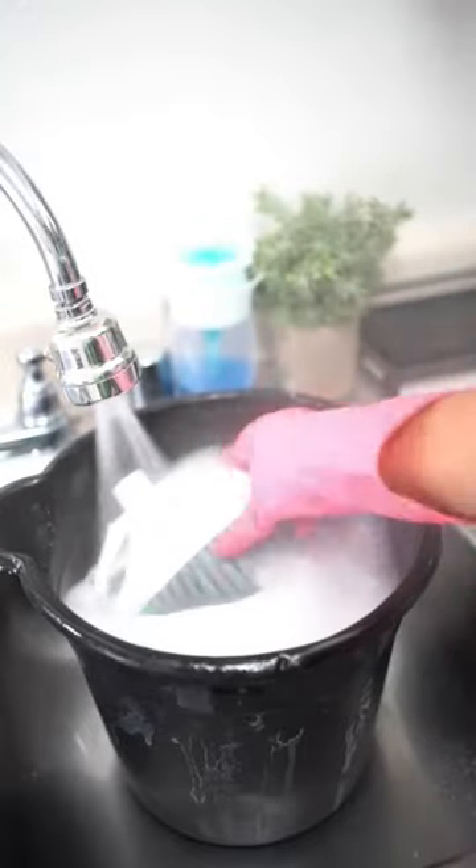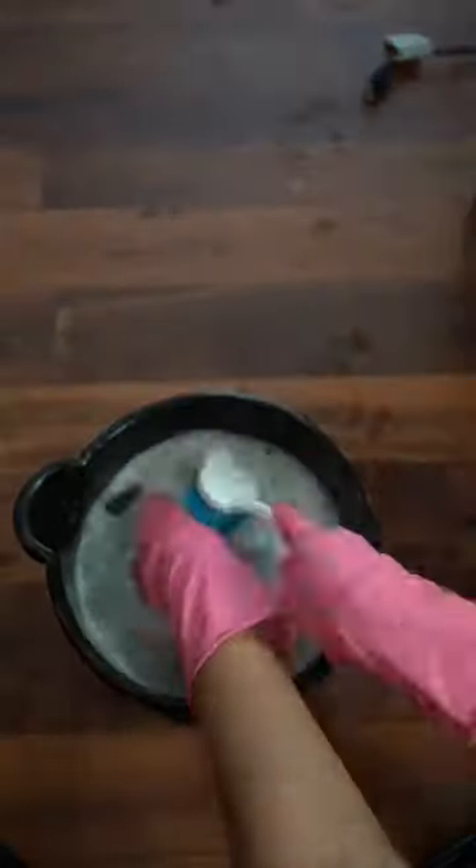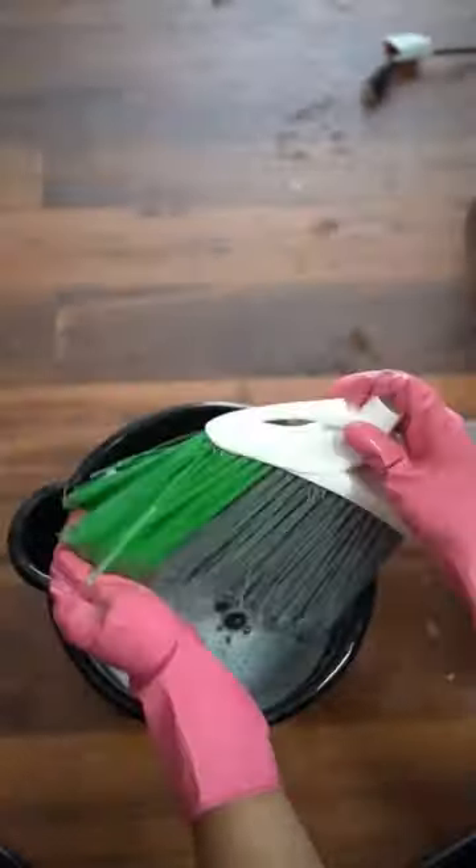If you have Lysol Clean and Fresh disinfectant, use that. I did not keep this in my sink — I took it to the ground and scrubbed it, knocking all the dirt loose.